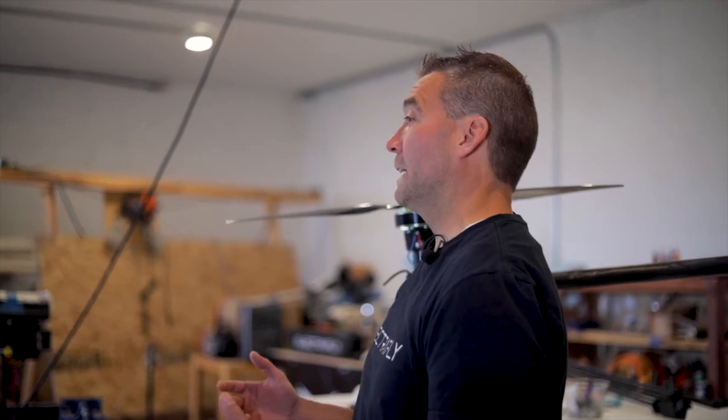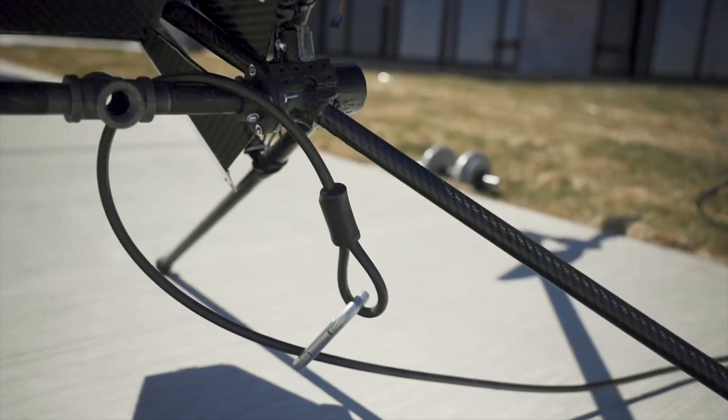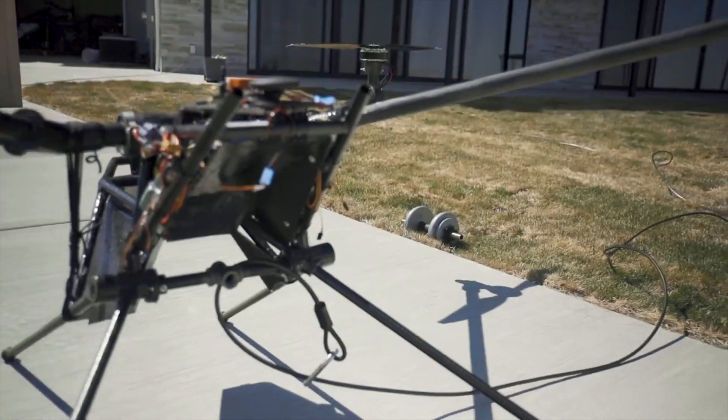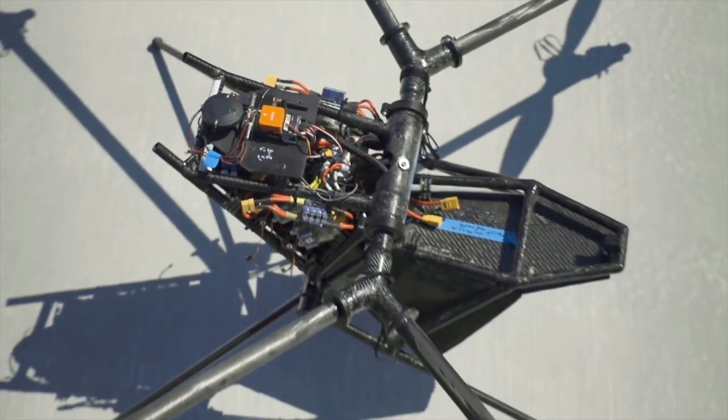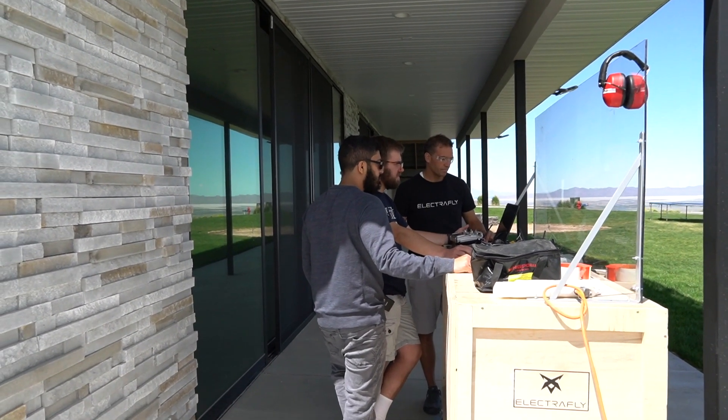Hey everybody, I'm John Manning with ElectroFly. You probably just watched one of our videos about one of our first motor runs where you can actually see the aircraft leaving the ground. It's still tethered, it still has strings and it still can't fly away, so it's more of a motor run the way we looked at it. We want to share with you where we're going for the development of our aircraft here at ElectroFly.